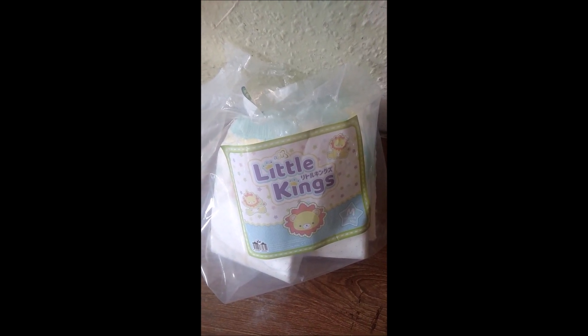Hello everybody, it's Little Andy here. Now I'm going to review these Little Kings diapers for you. So let's get started. Daddy Andrew got some of these four weeks ago and we really liked them, so he got them again.